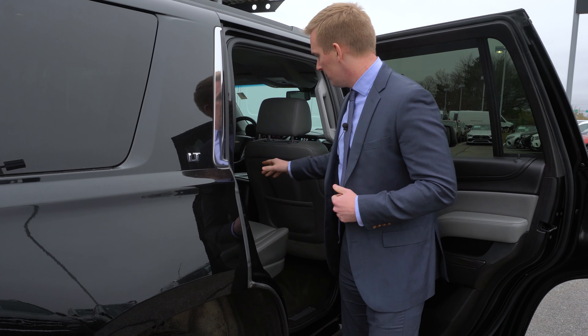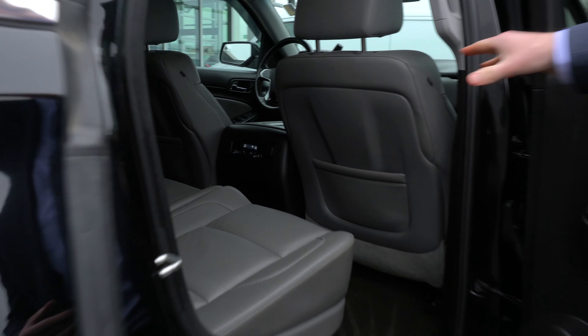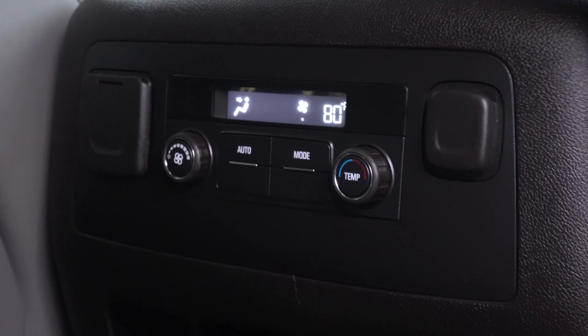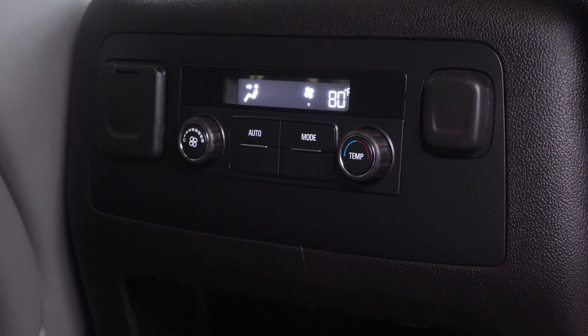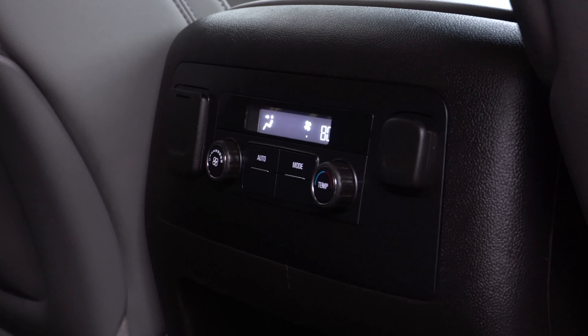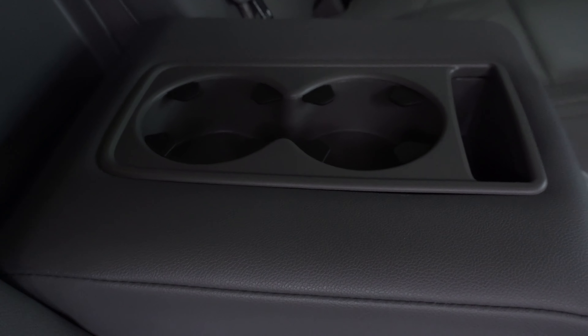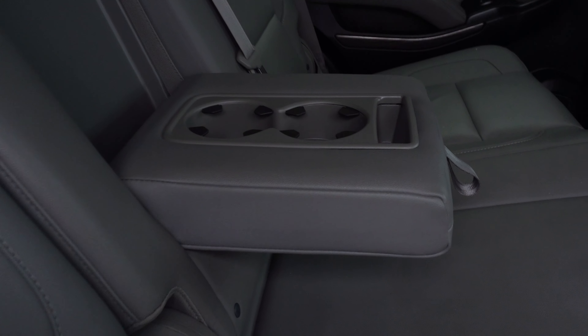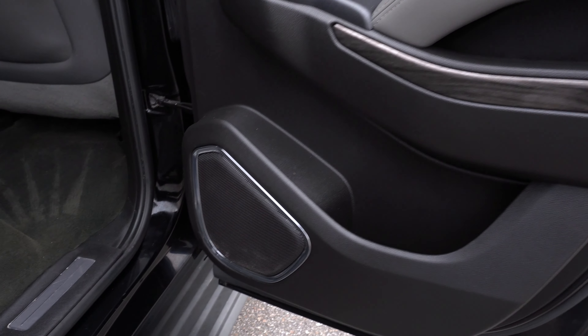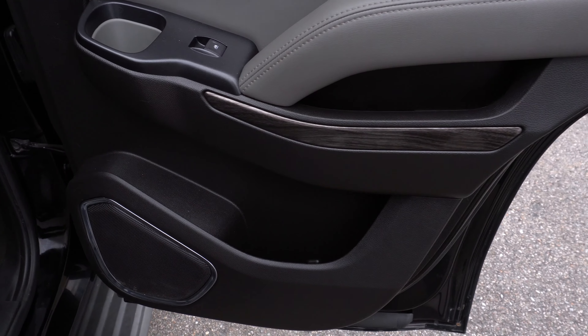Looking in the center, this vehicle also has climate control for the rear seat. Rear seat passengers can control that simply right from the rear end of the center console there. There's also a little pocket for any cargo or items that need storage. Folding down the center seat, you can see you have two cup holders and also plenty of storage right here in the door panel as well.